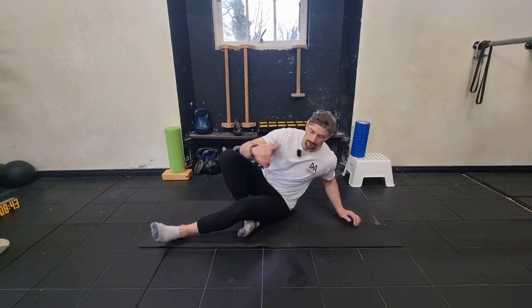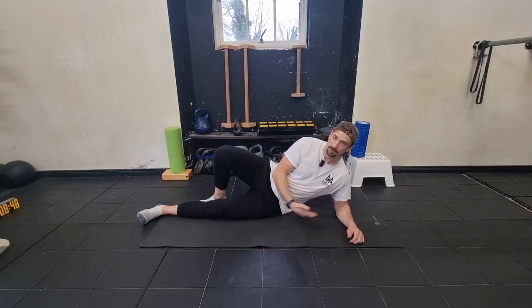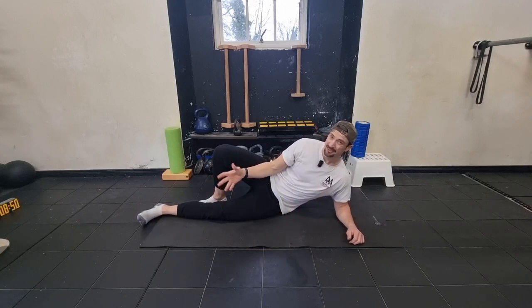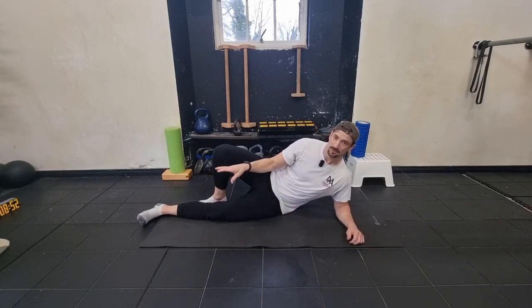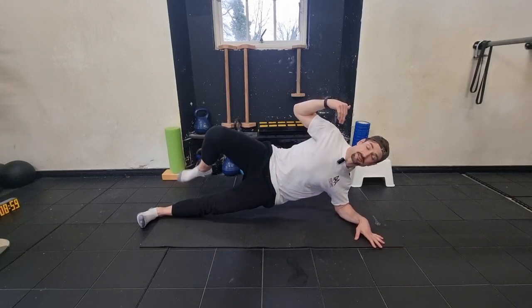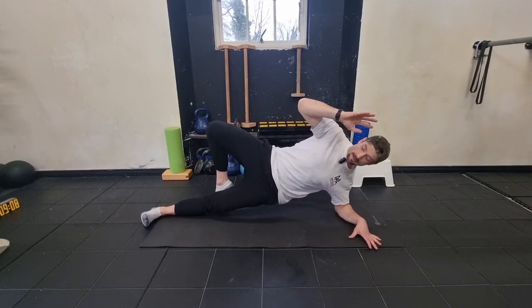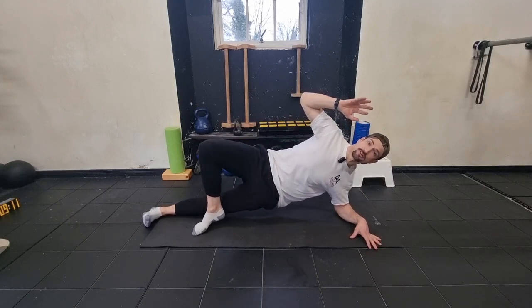We'll do three times 20 seconds each side. We're going to be in the side plank position — get a pillow for your elbow if you need it, or for your foot. I like doing it in socks but bare feet or trainers is fine. You'll have one leg stable taking all the stability. If you've never done this before, maybe just do ten seconds, take a break, then go for another ten seconds. If you need assistance, you can use that back leg.